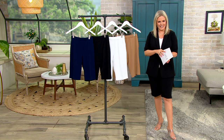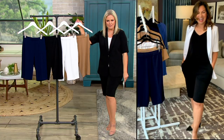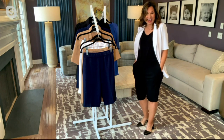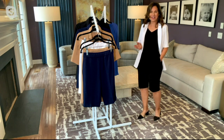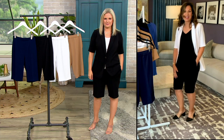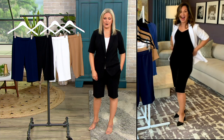Susan Graver is joining us live via Skype. Congratulations on your today's bonus buy — these are fantastic. I had given up on shorts until I put these on. Thank you, because I always say that. It is so true — I'm not a short wearer. I don't like shorts because I need something to cover my knees, so I designed my own because they're just not out there.